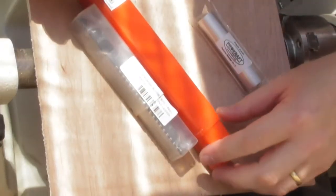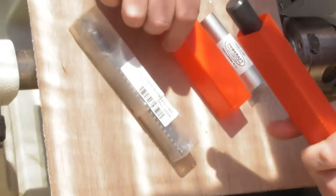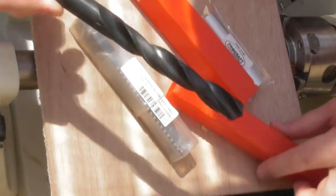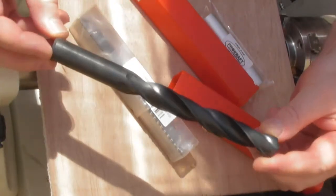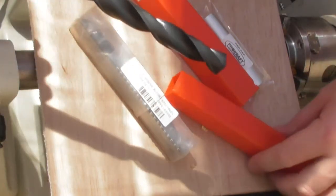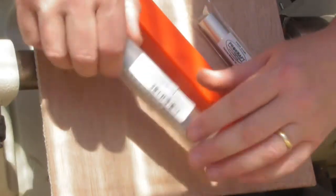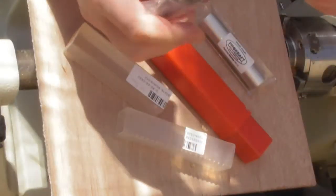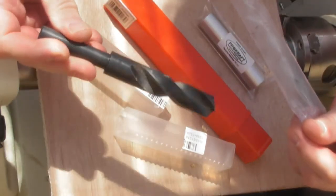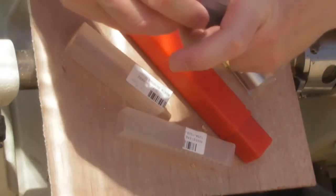The first bit of advice I'm going to give is not to make the mistake that I made. The size drill that's ideal for this project is an 18.5mm drill. I went and bought an 18.5mm drill but the shank is 18.5mm and I simply don't have a chuck big enough to put it in. What you actually need is a reduced shank drill bit, which will fit in a standard 13mm Jacobs chuck — which is what we're going to use.